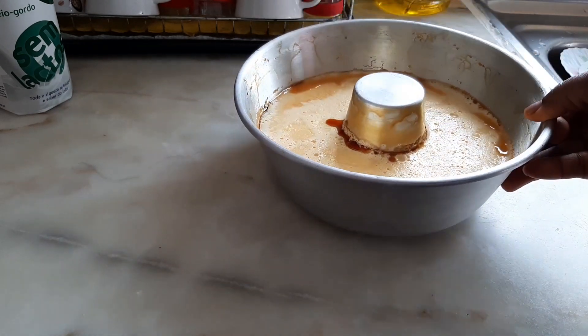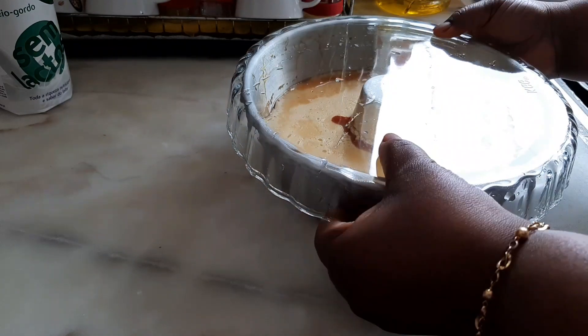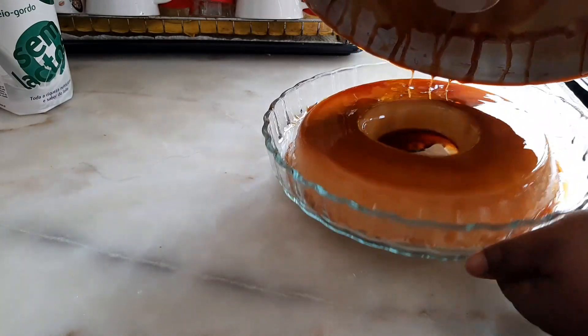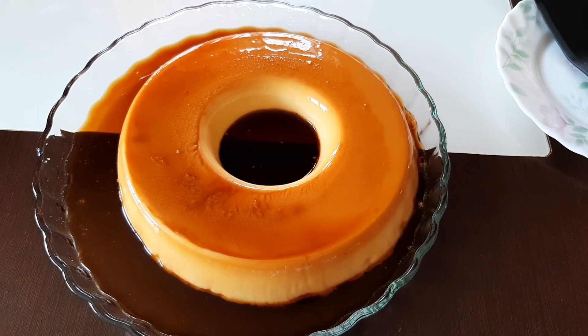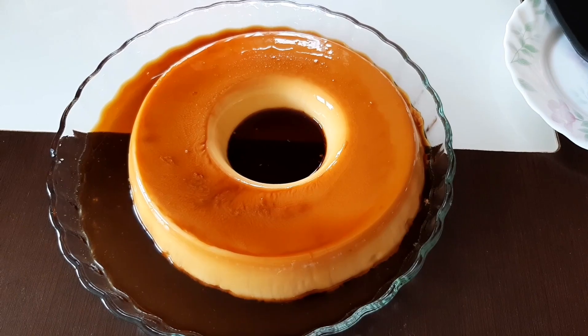Now I'm going to go ahead and flip it over into our dessert bowl. Here we are, guys — our beautiful pudding is ready!